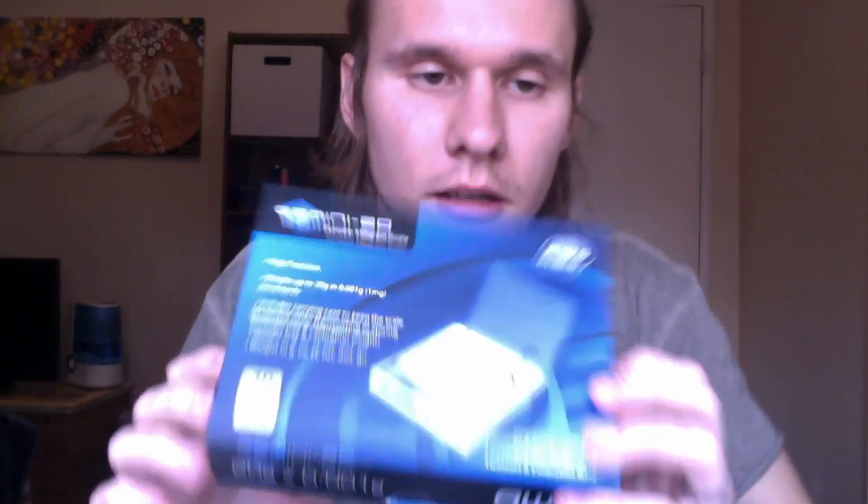Hey guys, this is Taylor here. I'm giving you a little insight on the measurements of Phenibut HCL if you were to use teaspoons — a quarter teaspoon or a half teaspoon. There seem to be a lot of different answers floating around the internet through forums and I could never find a clear answer, so I'm hoping to clear that up today. I'm using a Gemini 20 by AWS scale that just came in the mail, and Nootropics Depot Phenibut HCL powder — 25 grams worth.